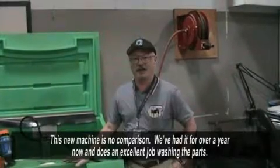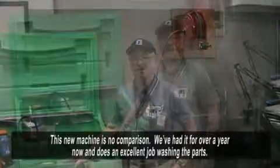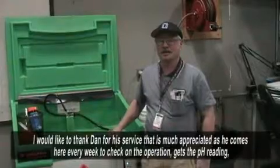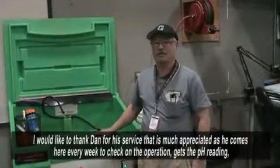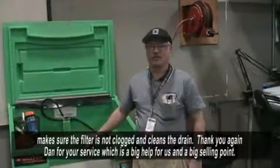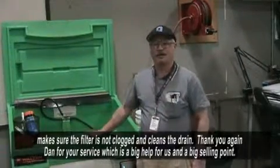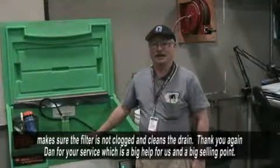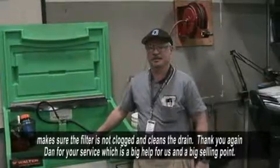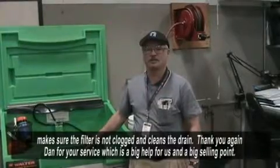We've had it over a year now, and all the parts that we've been cleaning here, it does an excellent job for us. I would like to thank Dan for his service — that means a lot to us, because he comes out every week to check on this, to make sure it's operating properly. He gets the pH reading, makes sure the filter's not plugged, and checks the drain for the filter, and we clean it or he cleans it. That's a big selling point for us — providing service for the machine.